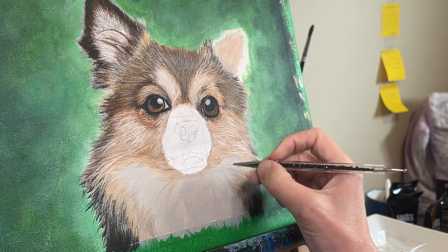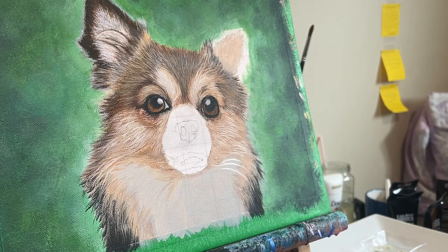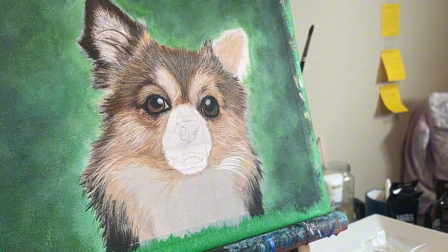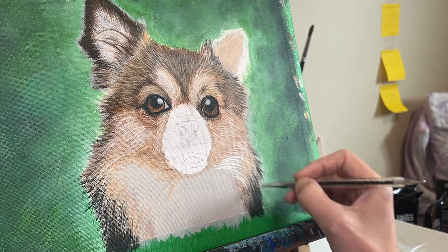Time for some longer strokes. It sure is nice to change things up after doing tiny little strokes for a while. This can get pretty repetitive — dip brush in paint, put a few strokes on, dip brush in paint, repeat. You get the gist. It's a patient job. But I do love how quickly the fur starts to look like it's overlapping the darkest section of the fur below it. Again, layers and layers, my friend.